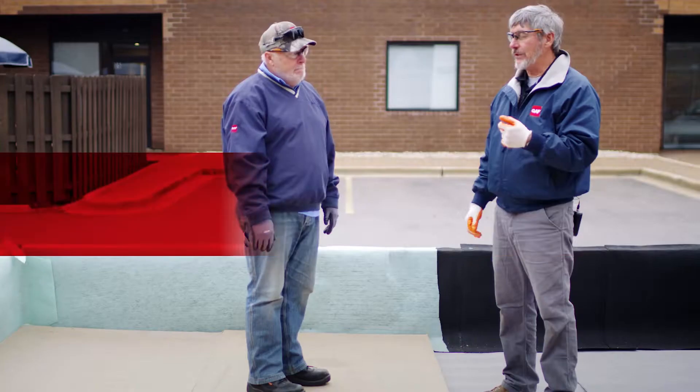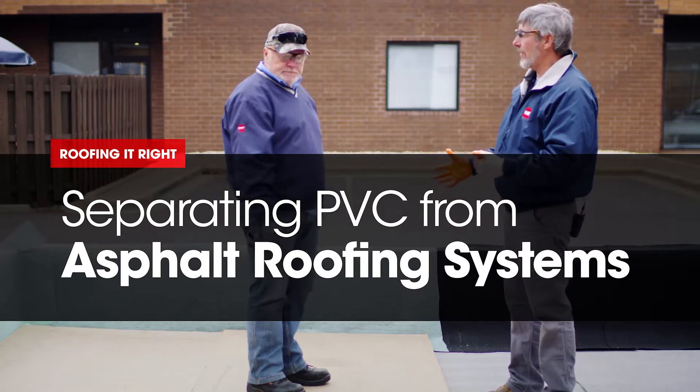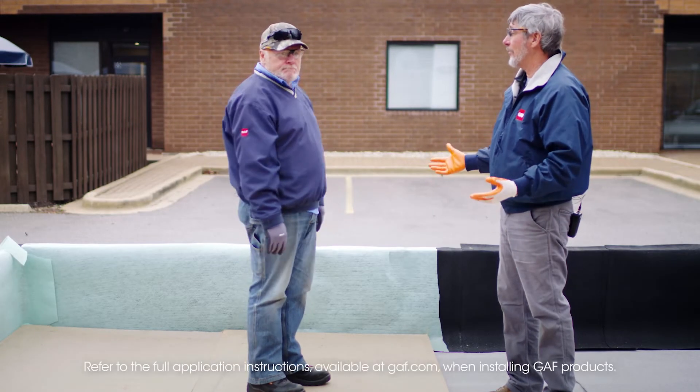Hi, I'm Wally. And I'm Dave. Today we are going — we have a little mock-up here, kind of a presentation which we might see on the roof.